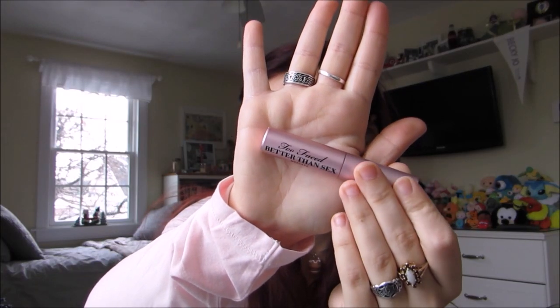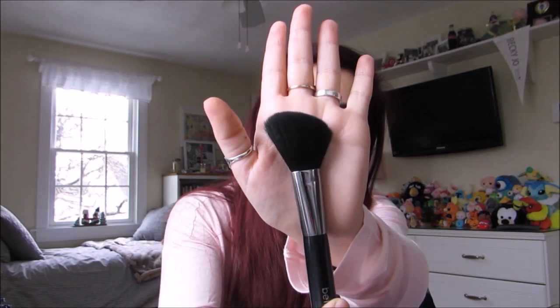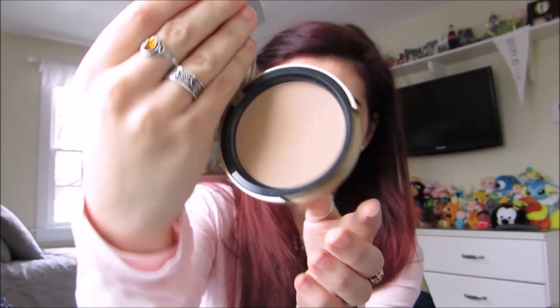Moving on to mascara — the Too Faced Better Than Sex mascara. I spend a lot of time on my lashes, and this is how they look when they're done. I'm going to use the angled face brush and the Too Faced Milk Chocolate Soleil bronzer to contour a little bit.